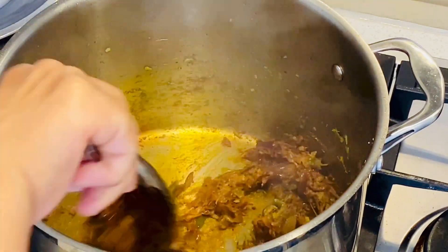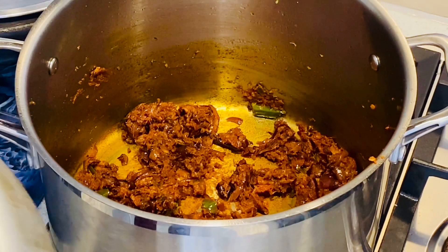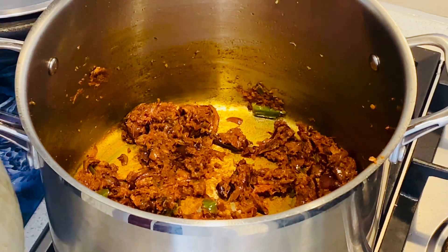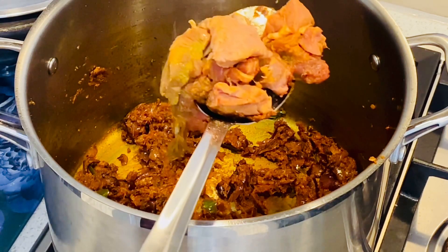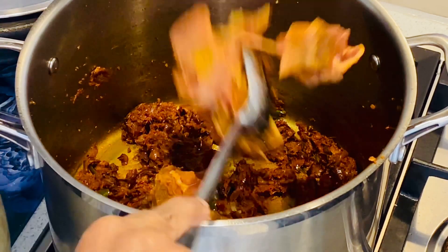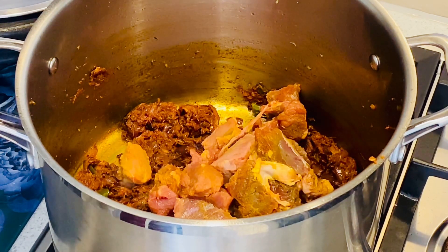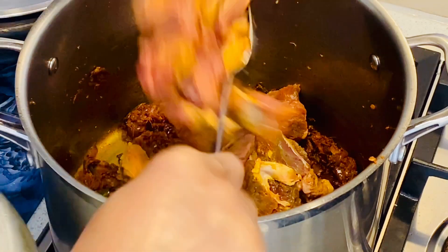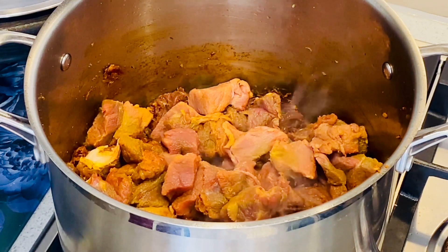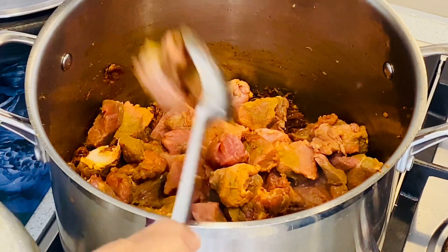I'll put the beef in the middle of the beef. We put the beef in the middle with the masala. We put the beef in the middle of the masala. Let's cook the rice in the pan. Let's cook the beef in the pan. That's why I put the meat and the flavor in the pan.